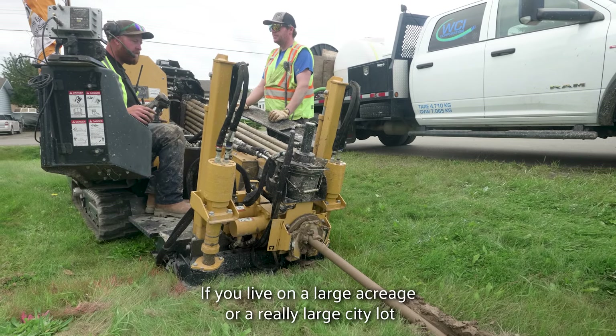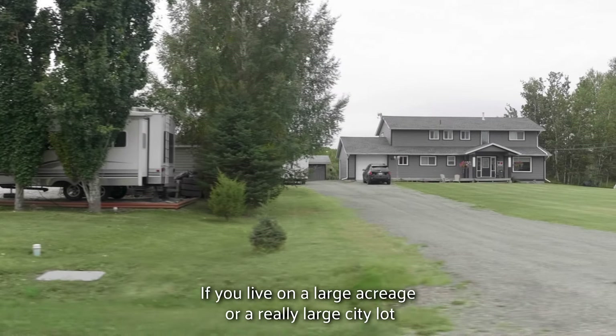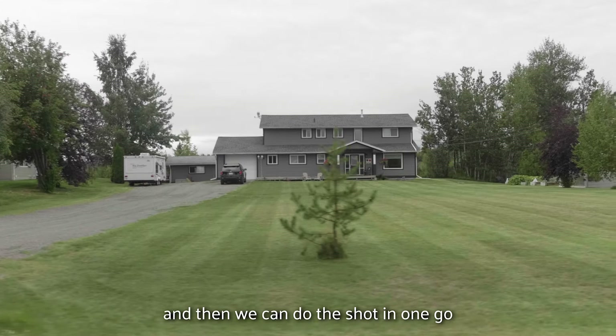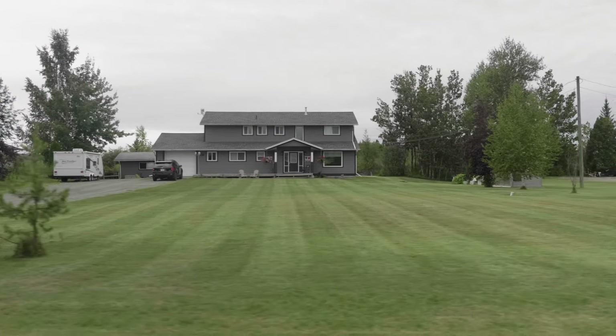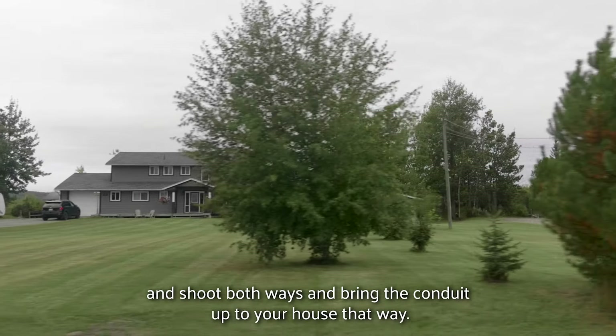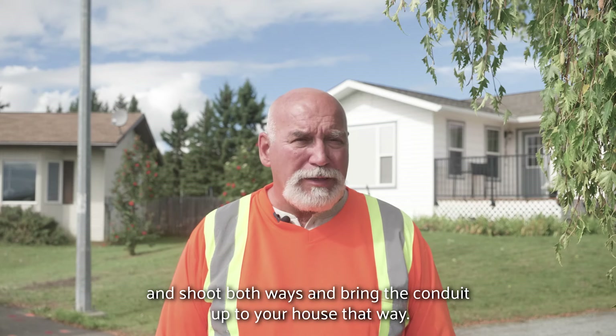Now if you live on a large acreage or a really large city lot, quite often we'll use the large drill and then we can do the shot in one go. Or if we use the small drill, we'll set it up in the middle and shoot both ways, and bring the conduit up to your house that way.